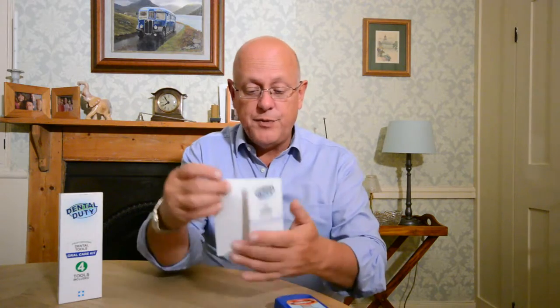Don't worry, we're not talking about major dental work here. This is really just to keep your teeth to a standard whereby, if you don't happen to go to the dentist for a while, it will keep your teeth and gums healthy and is very easy to use. There's an easy-to-read guide included which tells you exactly what all of the tools do and gives you instructions.